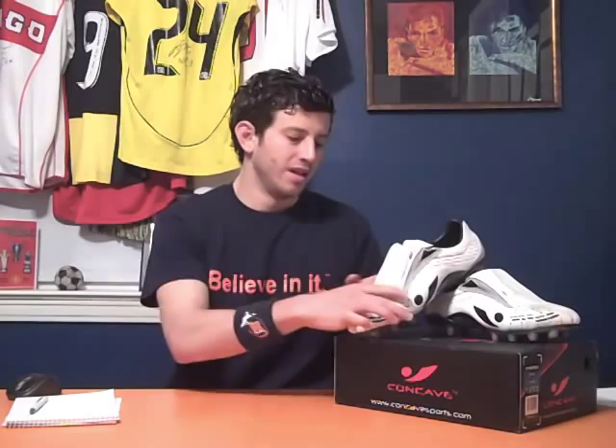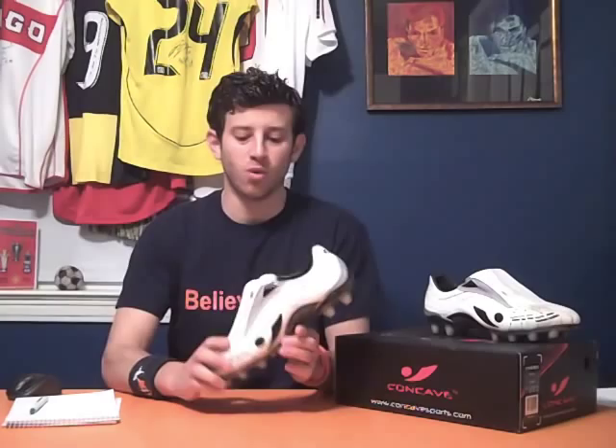Today we're going to be doing a video review. A few weeks ago a guy by the name of Dave Federick reached out to me from Concave. He works for a company called Concave and their website is concavesports.com. They're a company based out in England and they're just starting to get into the US market and ramp up their sales in the US. He reached out to me, likes my blog, likes what I'm doing and wanted me to try out a pair of their boots, the Concave boots.